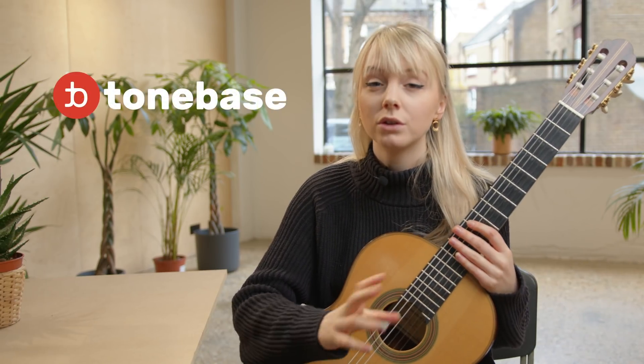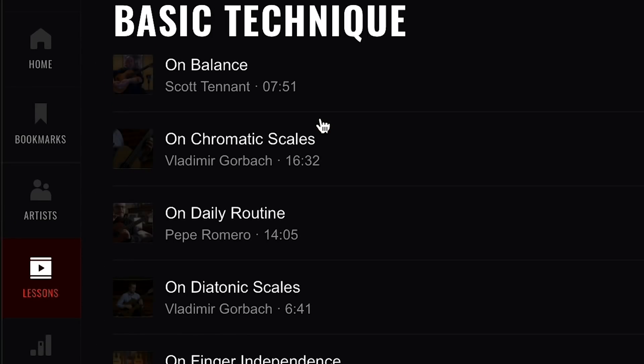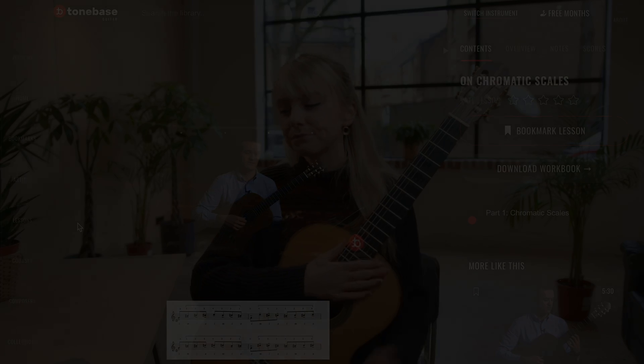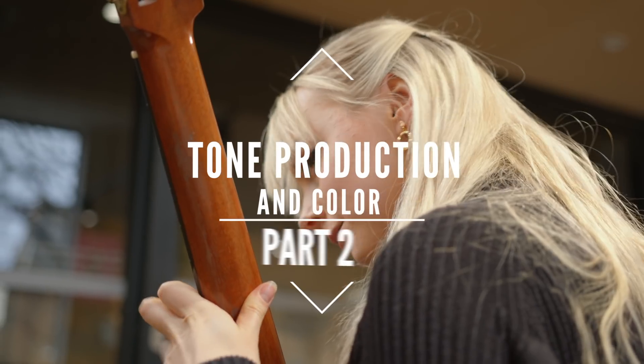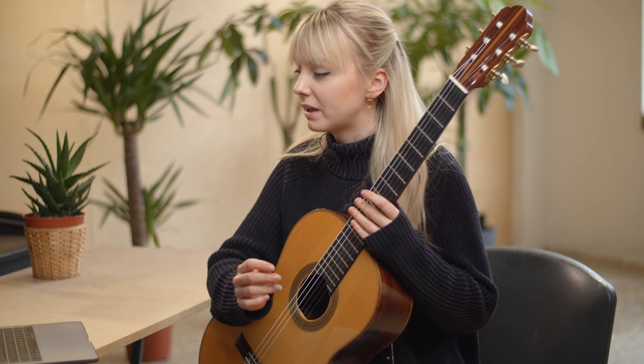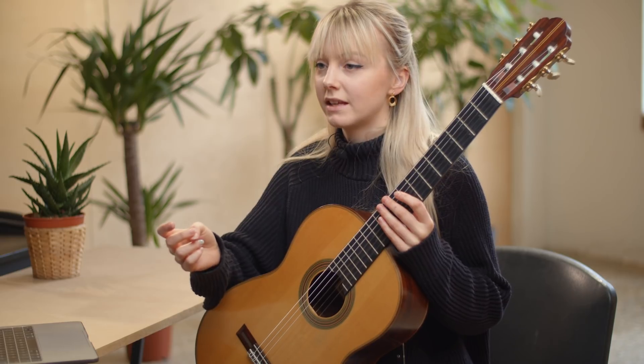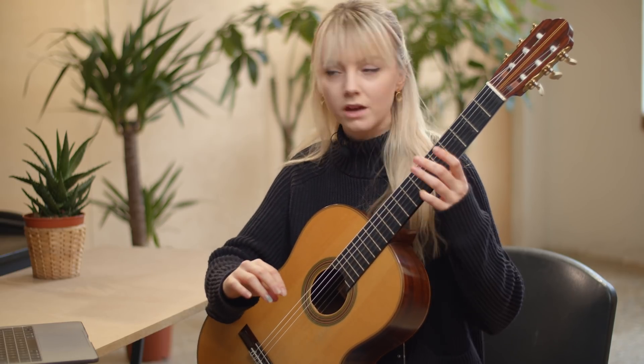Hi guys, welcome back to my channel. I'm really excited to bring you this video about tone production and color on the guitar. All the pieces that I mention or play or reference are available on the ToneBass website where you can learn more about them. You can learn how to play the pieces in depth from various different guitarists — the link is in my description below. So we're going to move on to a piece called Variations on a Theme by Mozart, opus nine by Fernando Sor.